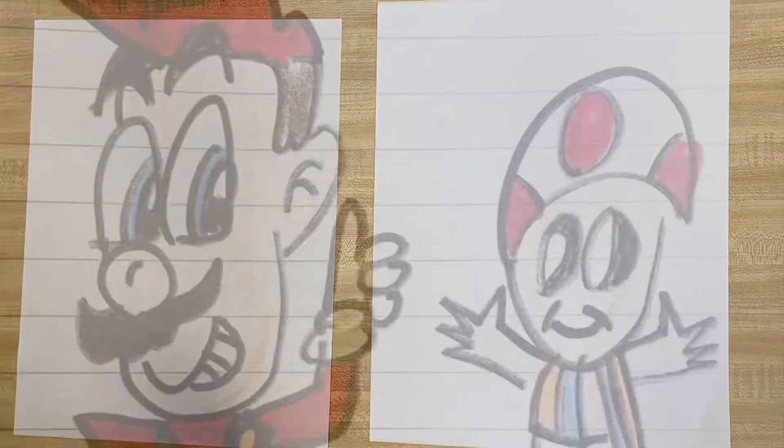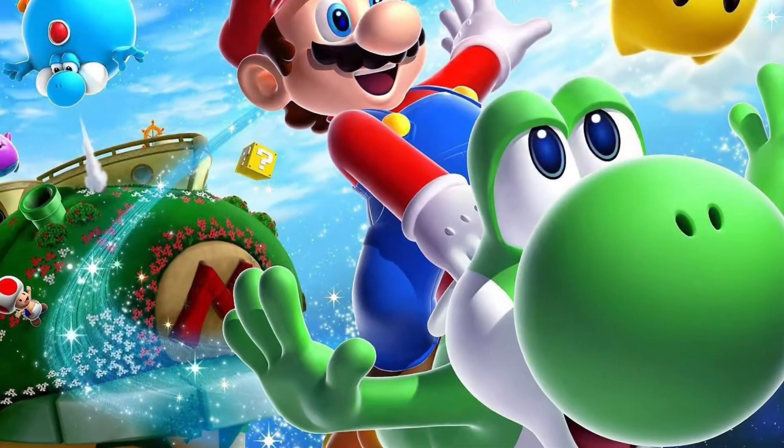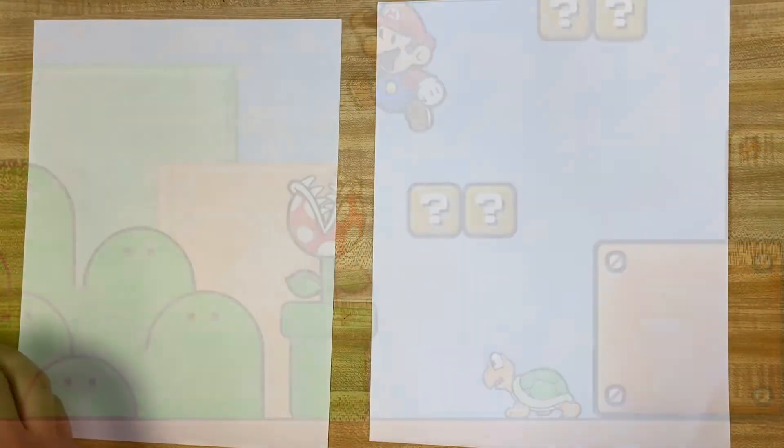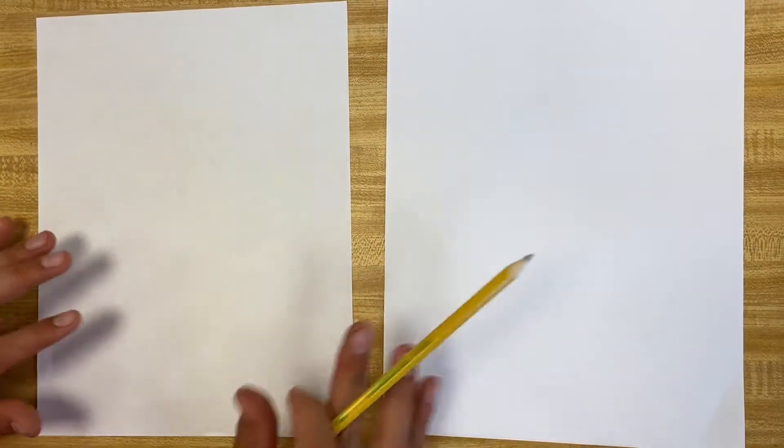He is amazingly awesome at doing Marios. We're gonna get into the character version of Mario, and then you can turn into whatever kind of world or level and type of Mario. There's a lot of different types of Mario out there. We're gonna start in pencils just in case we make a little mistake.